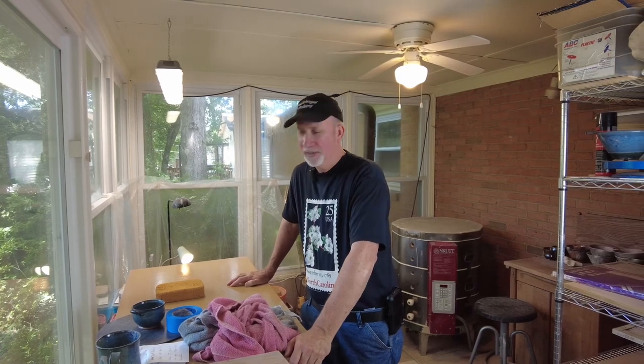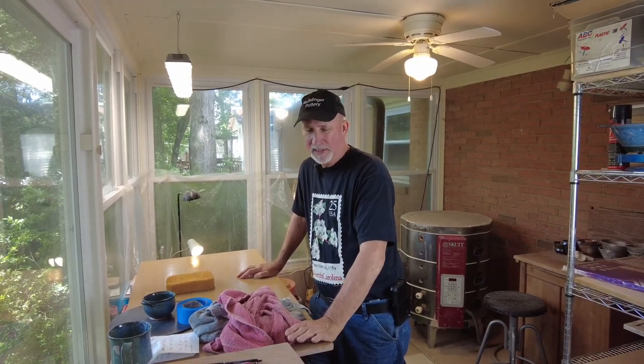Hello, this is David with Mudslinger Pottery here in Charlotte, North Carolina. I'm just out of the studio cleaning up a little bit, which is something I should probably do more. I'm going to talk about some tips to keep your studio clean, and I'm also going to show you my do-it-yourself air purifying system — a real simple and cheap way to clean the air out of your pottery studio.